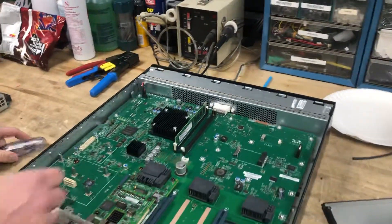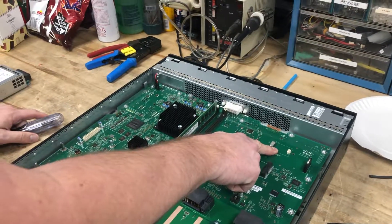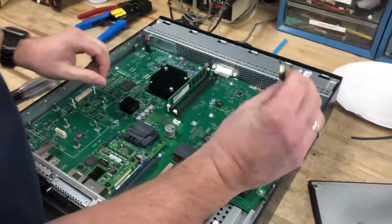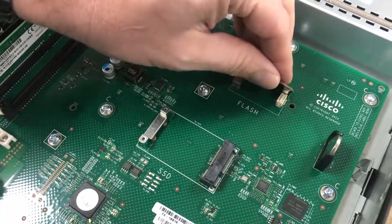Okay, so you should have a flash card here. You're not going to have a flash card in that once you get it. So you'll have to put the flash card in. Make sure it seats in there properly.